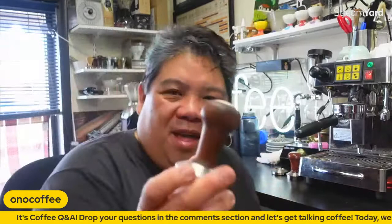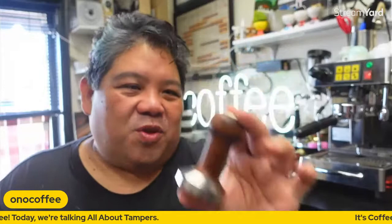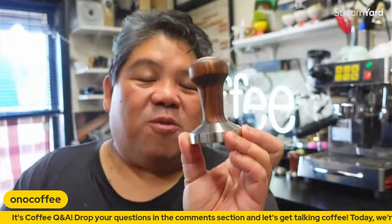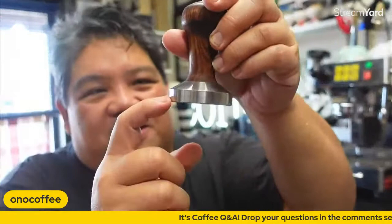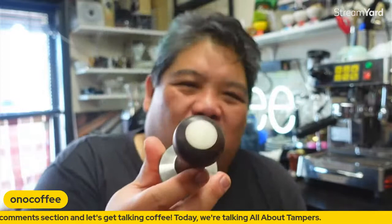This is the tamper that I prefer — this is the Reg Barber coffee tamper, and this is actually my first coffee tamper, the one that I bought back in 2003, so it's like 19 years old. This is really the tamper that took the industry by storm and set the standard, bringing the whole tamper industry to life. The classic original design has a stainless steel piston, a bubinga wood handle, and a Delrin insert.